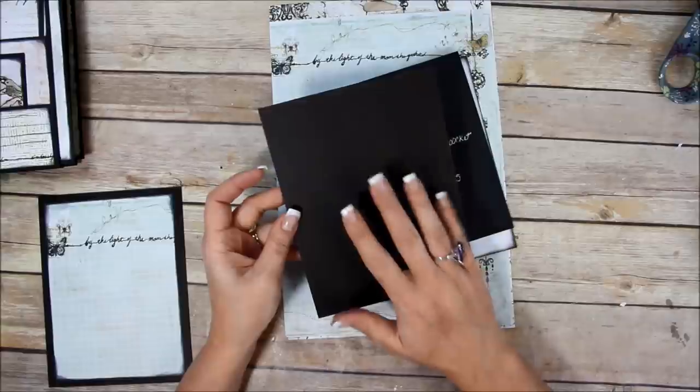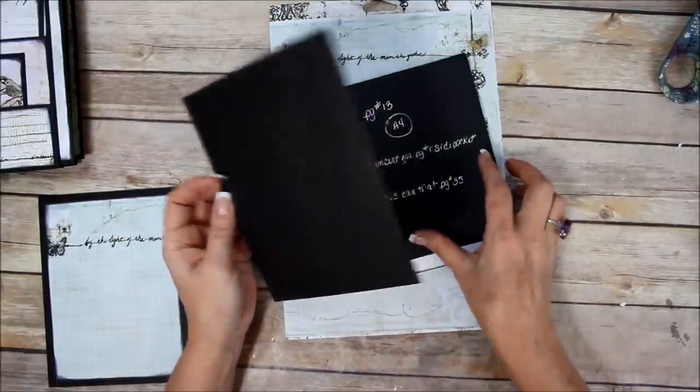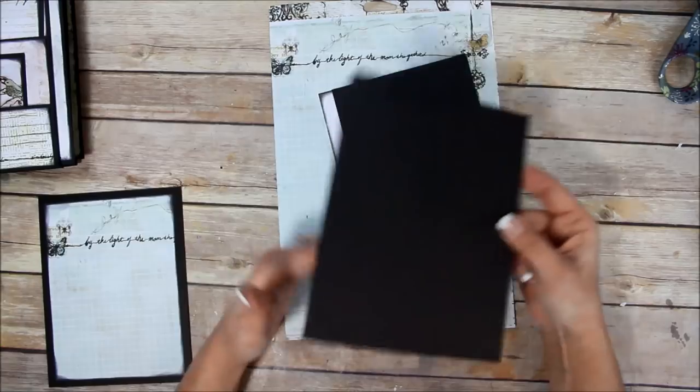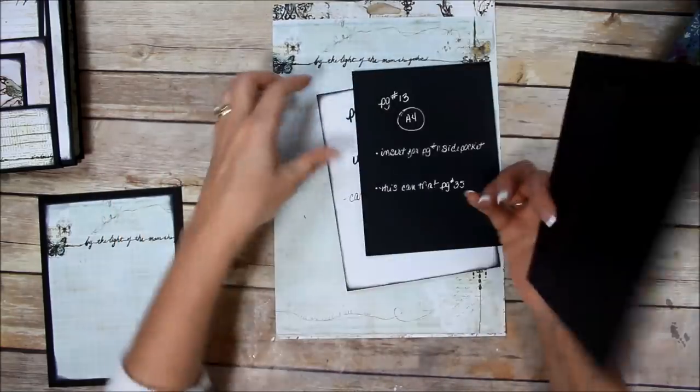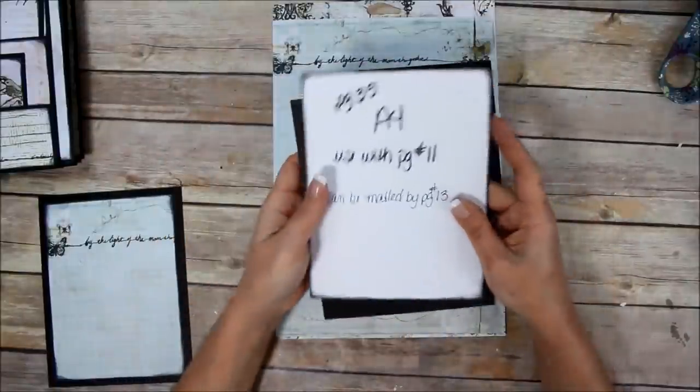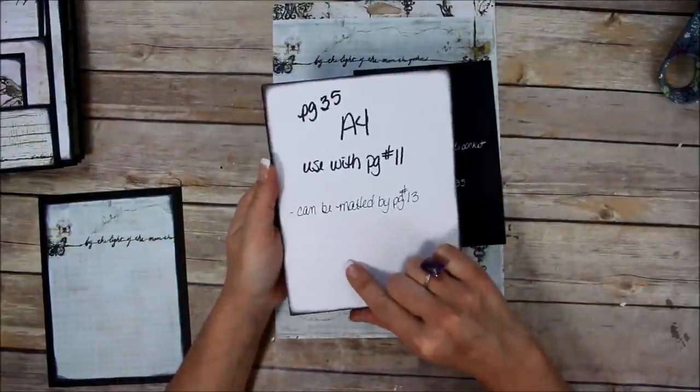They seem to have good prices on their chipboard, but I bought a pack of this a while ago. So what I did was I took my page 35 and printed it out for the A4 size.